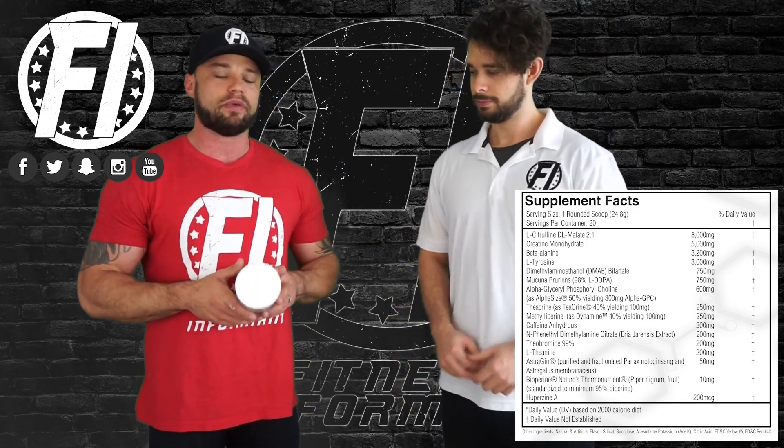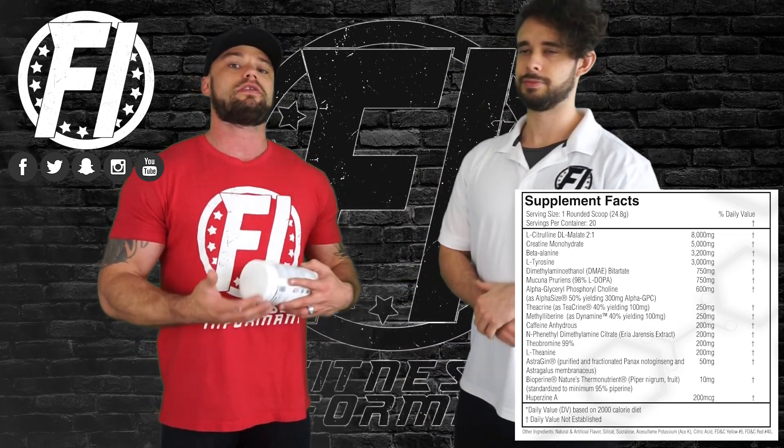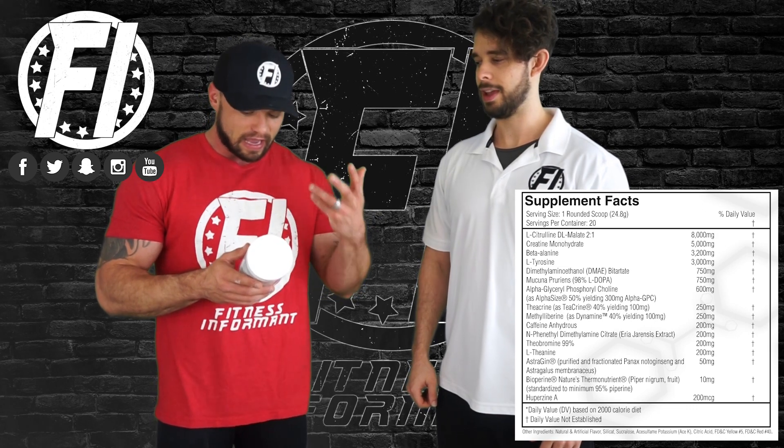3.2 grams of beta-alanine — the ingredient that gives you the tingles. It also helps buffer lactic acid and helps with muscular endurance. That's a solid dose of beta-alanine.